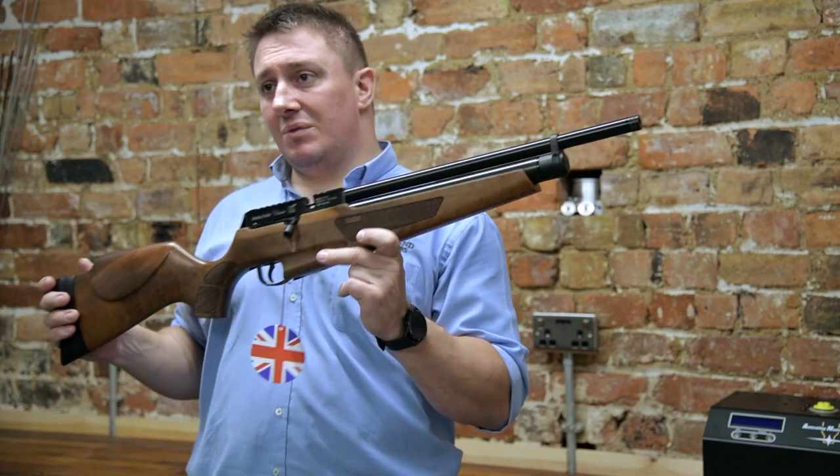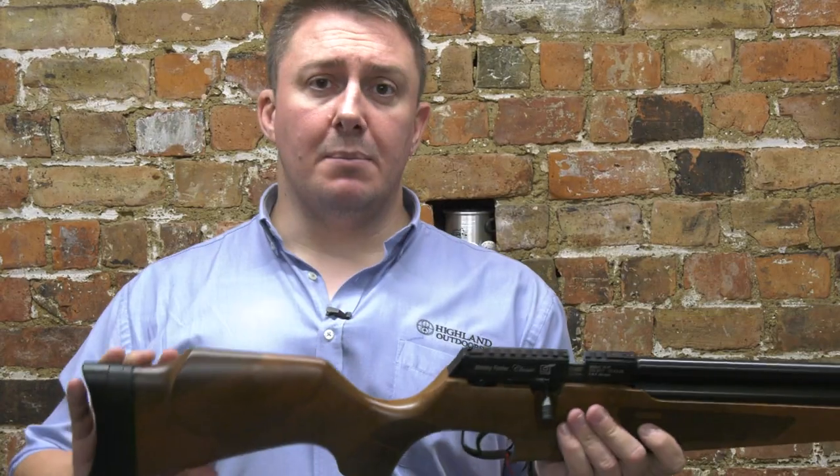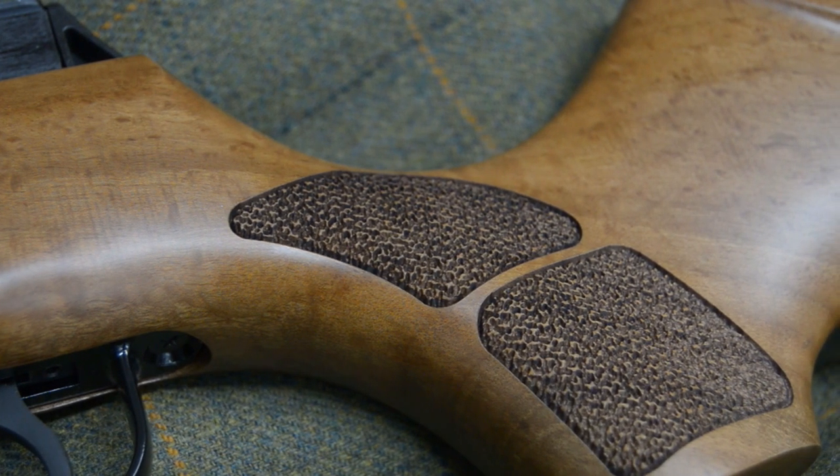The key thing with Webley is its heritage. Although these are manufactured in Turkey, they're manufactured to British standards and designed at Webley HQ by British weapons engineers.